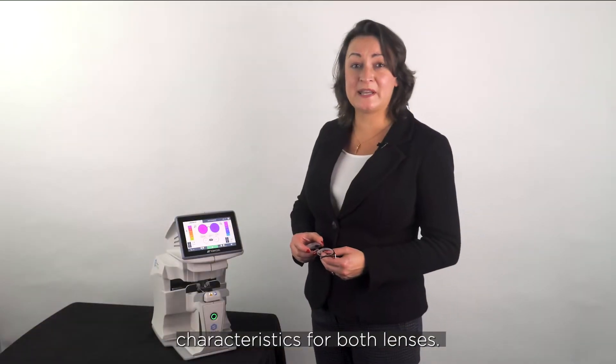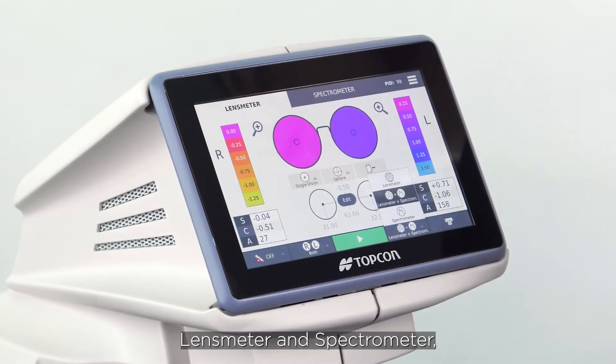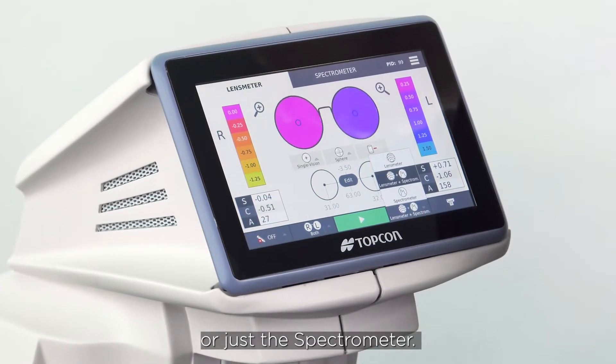I want to measure all of the lens characteristics for both lenses, so I'm going to select lens meter and spectrometer, but you can just select the lens meter on its own or just the spectrometer.